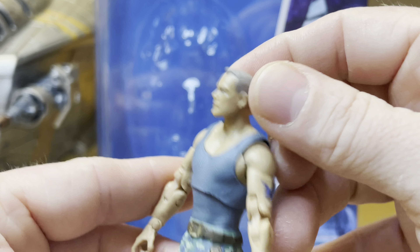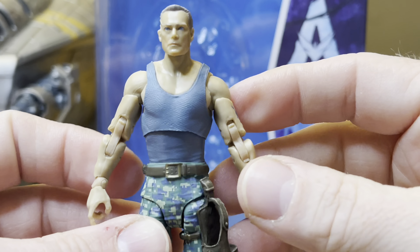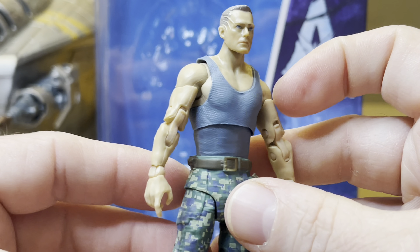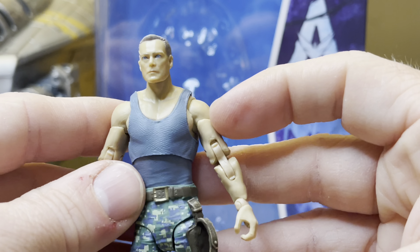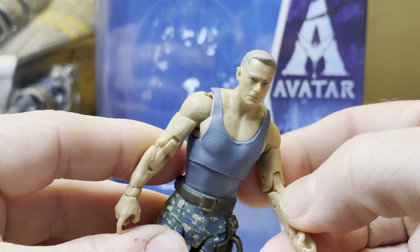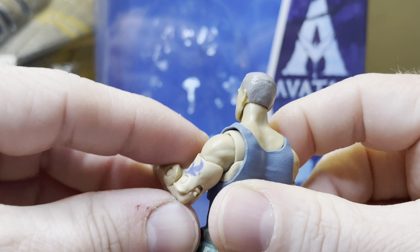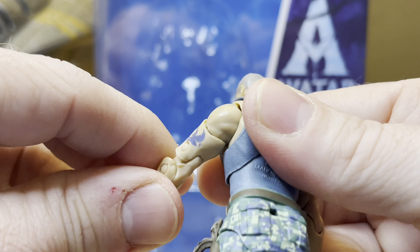But nonetheless, still very cool. You might say you're getting less bang for your buck with this little guy compared to the Na'vi, which are like three to four times as tall.